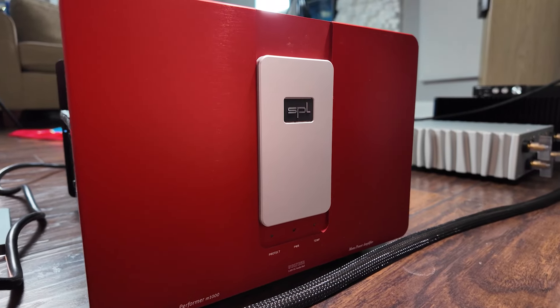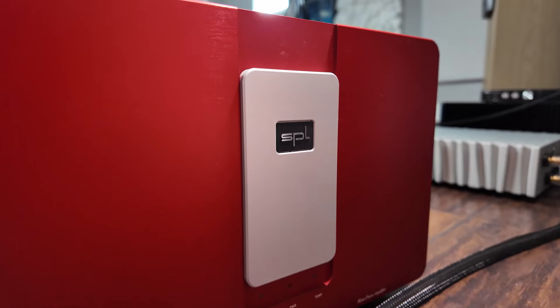Today I am talking about my new reference amplifier. This is the SPL M1000. As you may have been able to deduce from the name, the M stands for mono amplifier, and the 1000 means 1000 watts — 1000 watts into 2 ohms, 750 into 4, and 420 watts into 8 ohms.